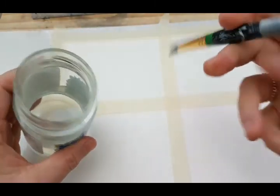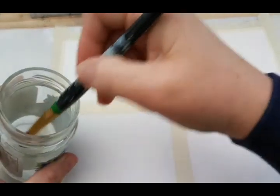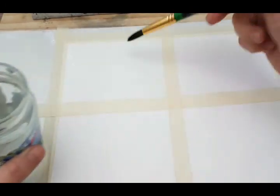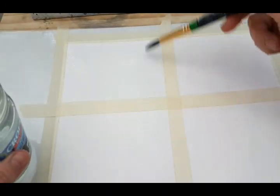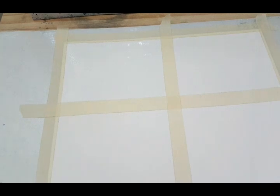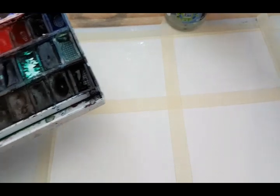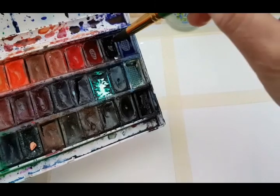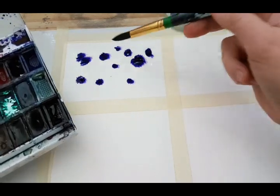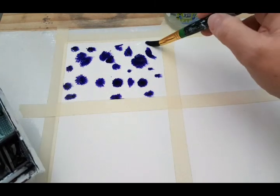The very first section we're going to do together is a technique where you need to paint your little section with water first of all. Make sure that you totally cover it. This is actually a fun technique, but you need to make sure that you do have some water down. The next thing you're going to be doing is choose a watercolour. When you use watercolour, dip your paintbrush in the water and swish your watercolour paintbrush around in the pan to get maximum paint on your paintbrush, and then just dab over the top of that.